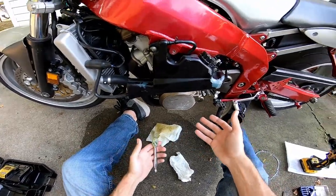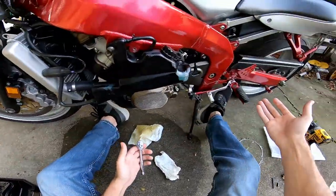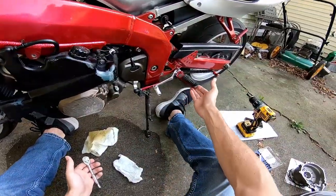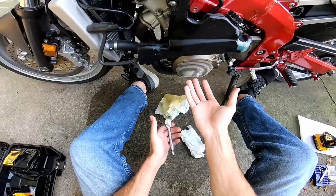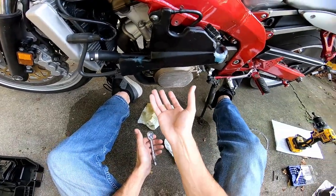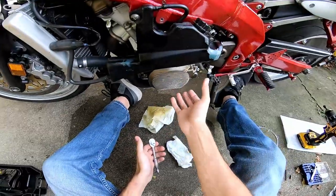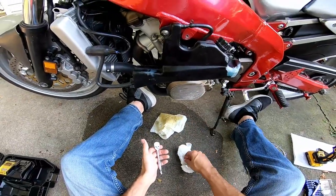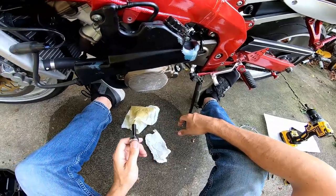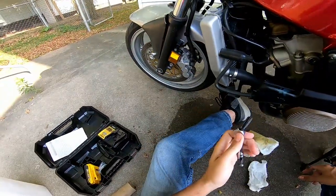It can go a long way, especially if you're running frame sliders. The damage wasn't too bad — this could be the only thing that really sustains much damage in a slide. I did this myself, I had it on its side, and I'm gonna replace it because it's like 35 bucks for one of these covers from China.